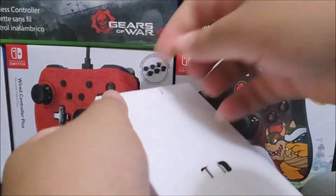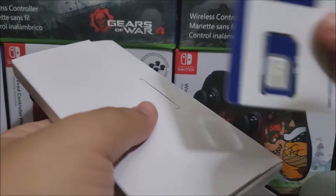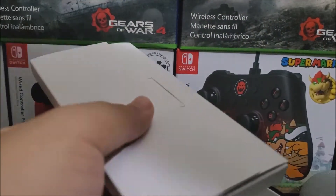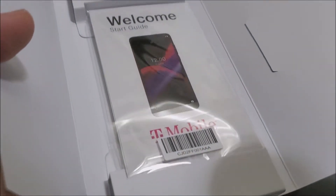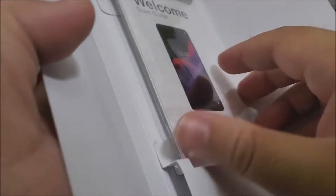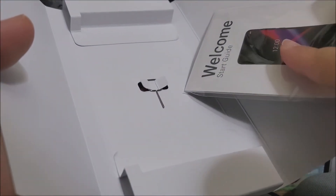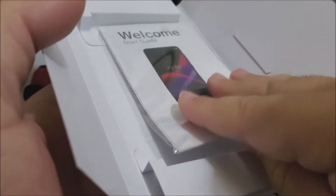Here we have another box inside. The first thing that came out was the Metro by T-Mobile SIM card — it is a nano SIM. Then we have the welcome card from T-Mobile, and at the bottom we have a SIM ejection tool. That's everything in this inner box.